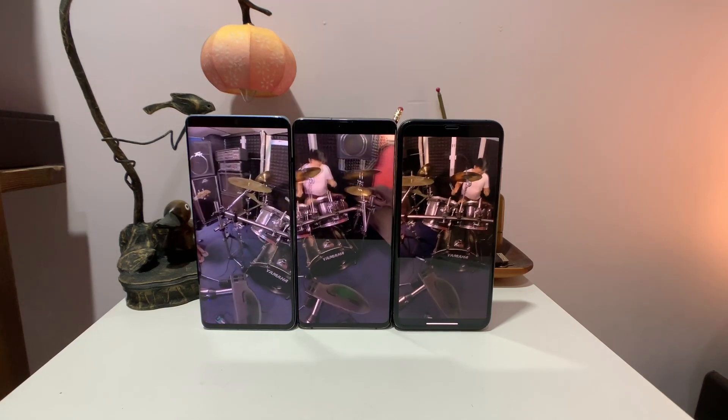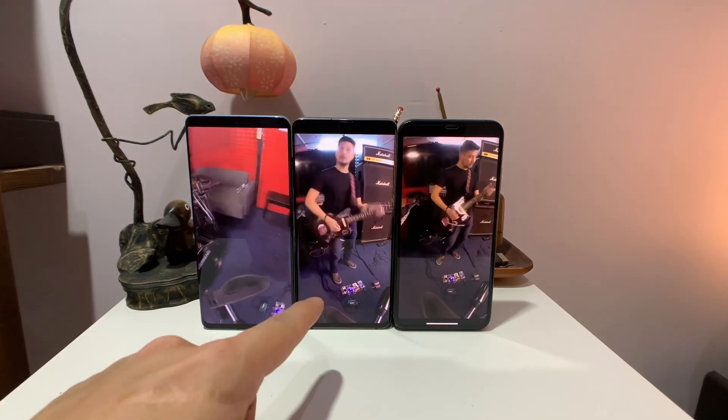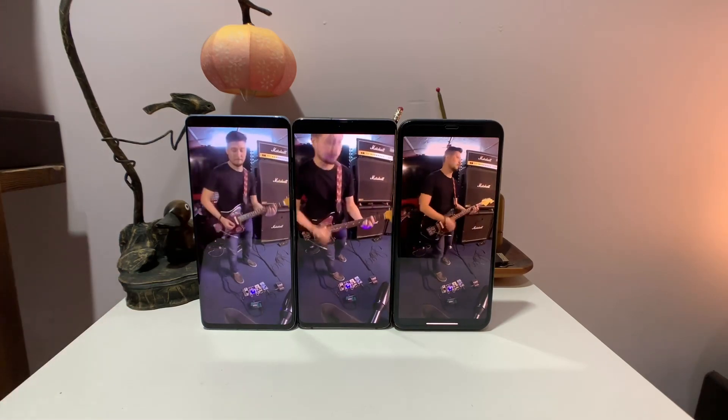Hey everybody, I just got back to Hong Kong from Paris. I have here the Huawei P30 Pro, along with the Samsung Galaxy S10 Plus and the iPhone XS Max.